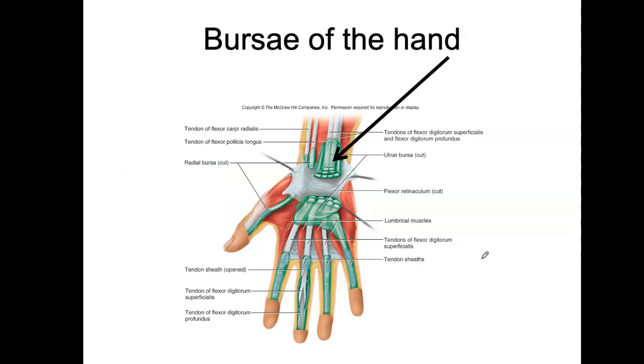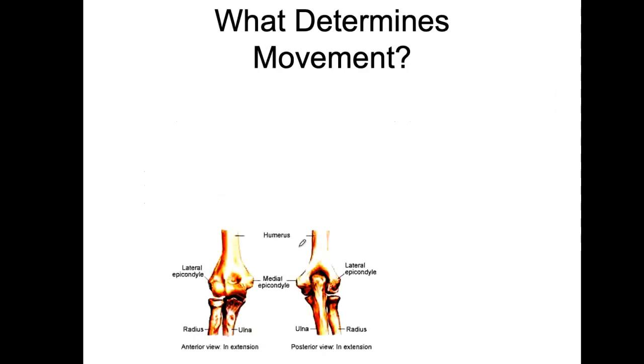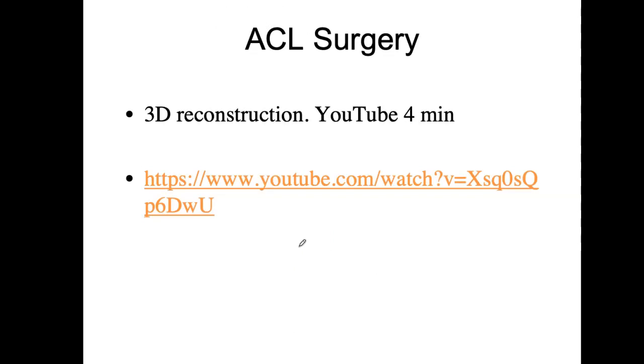We also have bursae in the hand — lots of these little pockets that help the array of tendons coming to your fingers. There's a lot going on in your hand, so bursae are common there. I also posted an ACL surgery video on the external video page — it's just diagrams, no blood, but very interesting to look at. We're going to stop right here and then go on to the movement that these joints have or don't have. Thanks for listening!